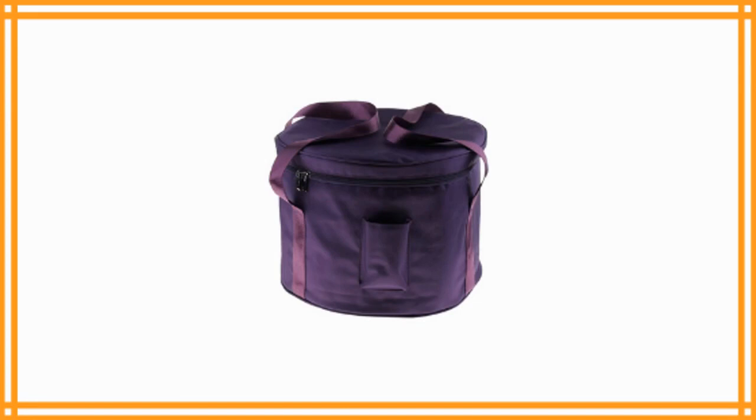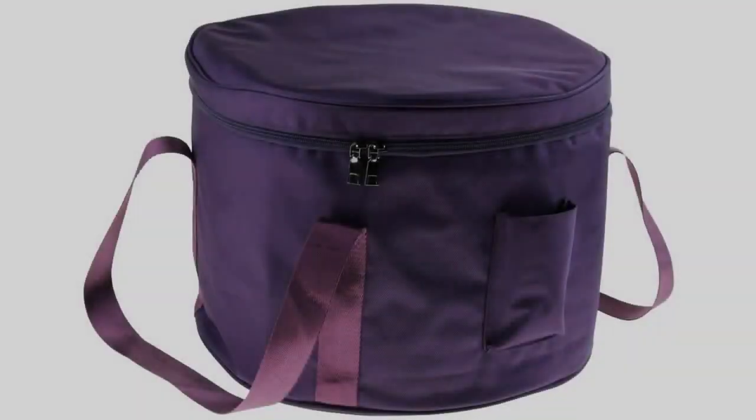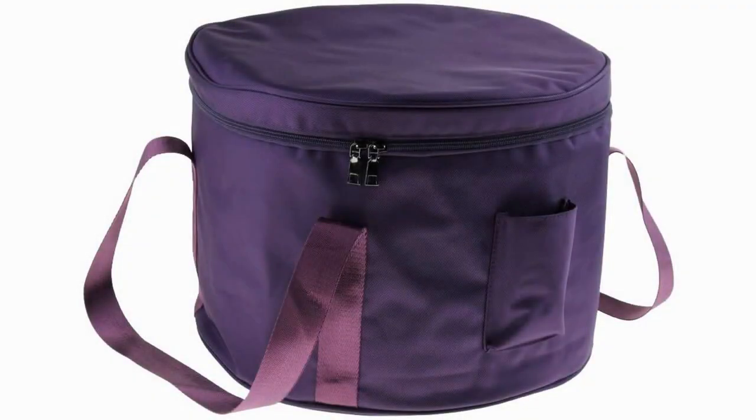This bag is unique among many on the list because it allows for nesting of three bowls. Within this Crystal Singing Bowl travel bag, you may nest bowls by adding padding in between them. The only downside is that the padding is not included.